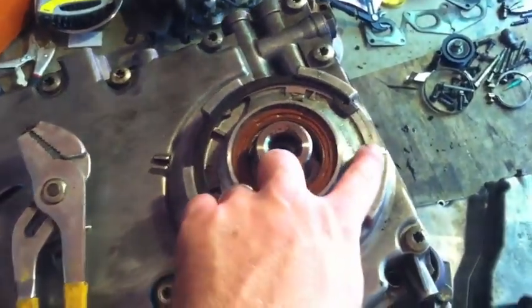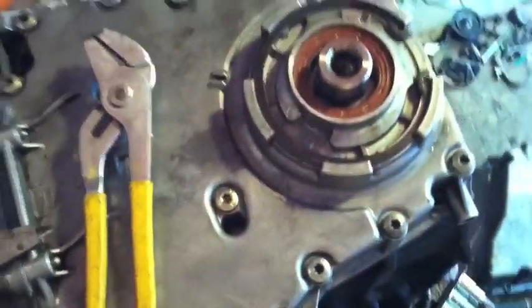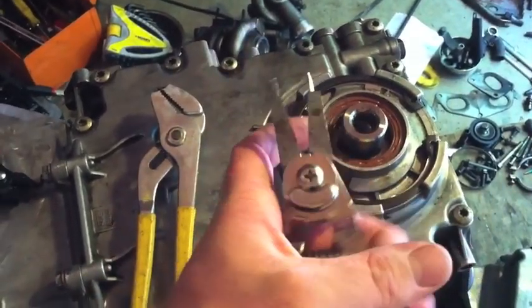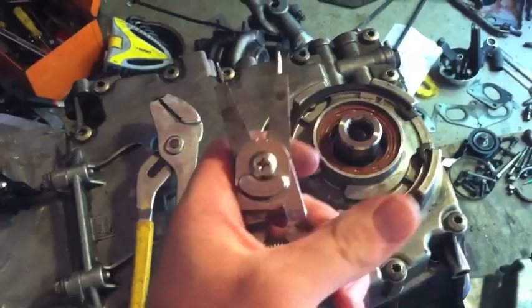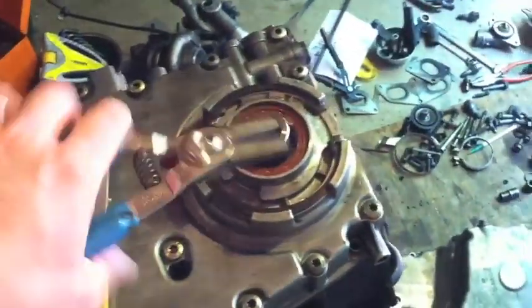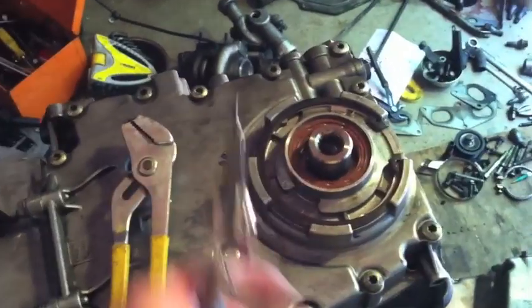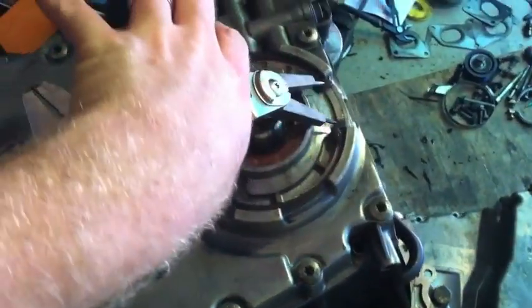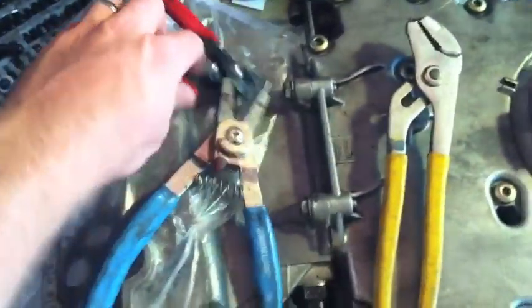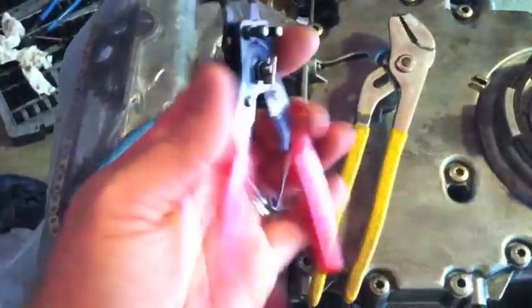But to hold it in place, there's a large circlip, and I've got a couple different pairs of circlip pliers. This one rotates from pushing to pulling. But my problem is, in this setting, it's not wide enough — I can't get it. I have another pair right here, same situation.